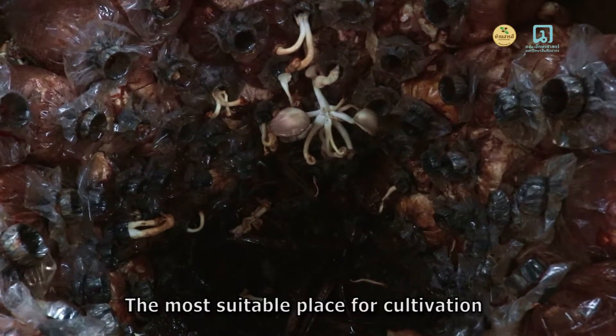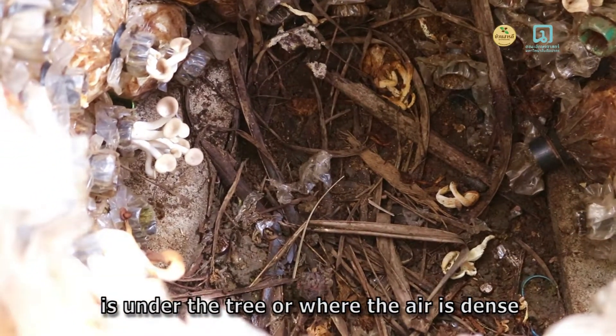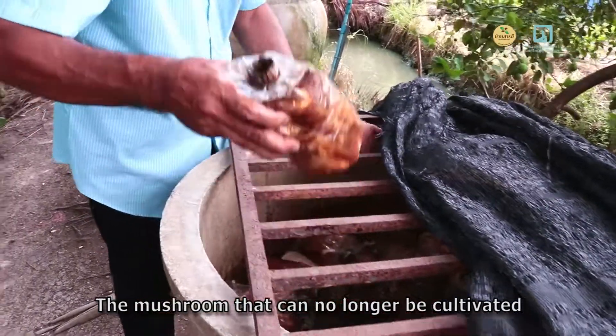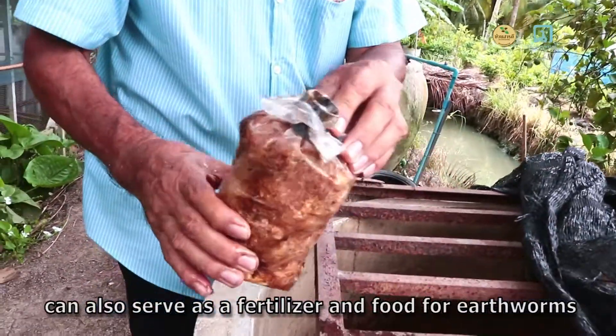The most suitable place for cultivation is under the tree or where the shade is dense, so that the mushrooms can grow well. The mushrooms that can no longer be cultivated can also serve as a fertilizer and food for earthworms.